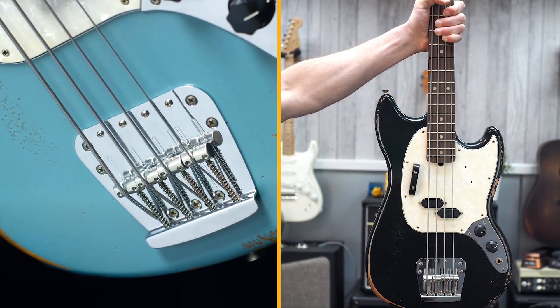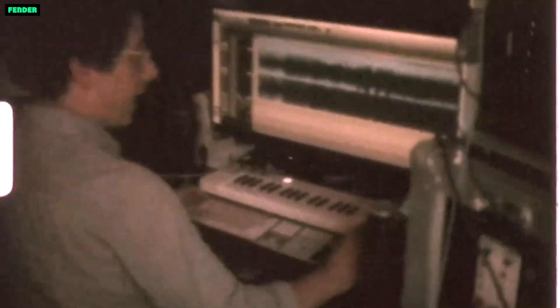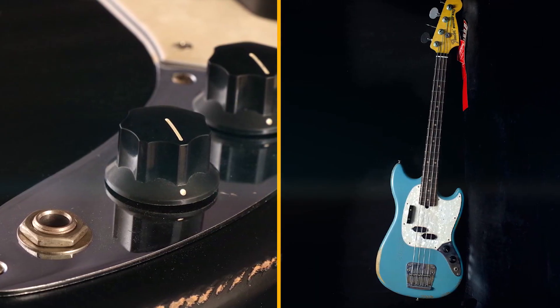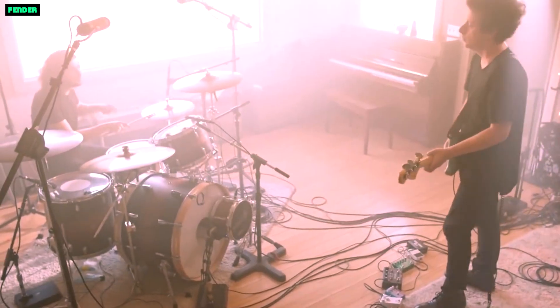Neck: the neck is made of maple, which is a strong and durable wood. The neck has a comfortable C-shaped profile and a 9.5-inch radius fingerboard, which makes it easy to play fast passages and chords.